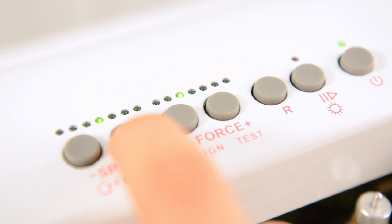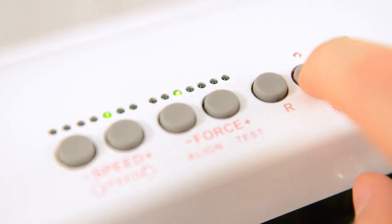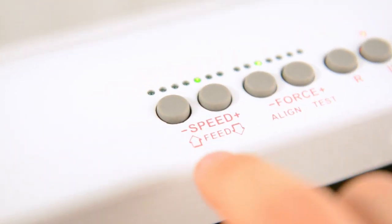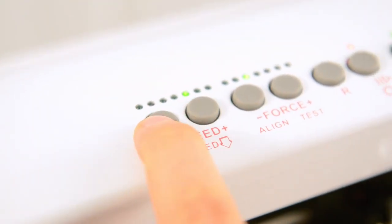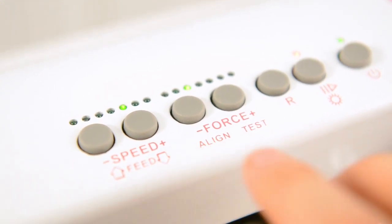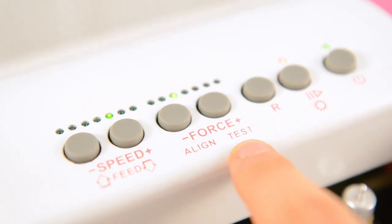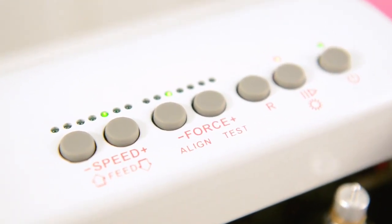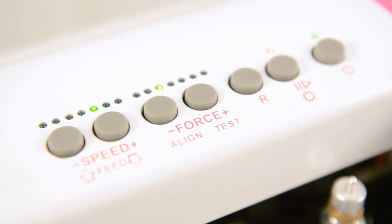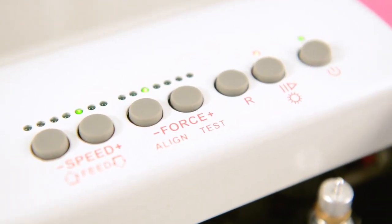You can see that by the LEDs that are changing. If the LED is on, you'll basically be able to feed your paper in and out. You'll be able to align it, which is basically the print and cut feature. There is a laser embedded in this, and you'll be able to test, which basically does a test cut to make sure that your pressure settings are appropriate for the media you're trying to cut.